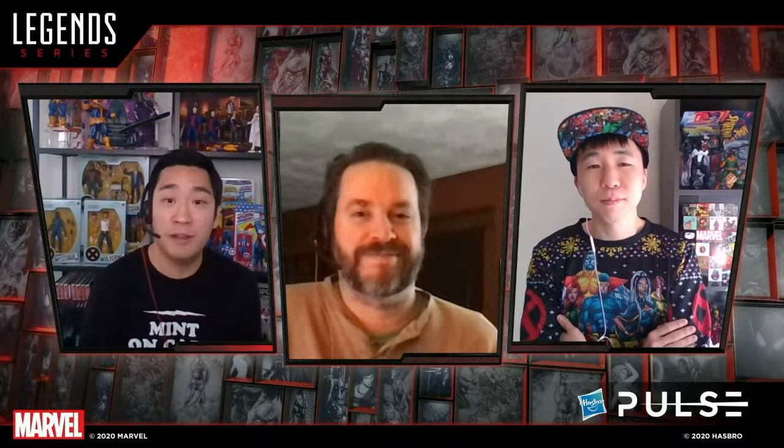The next tease is Ryan's. We're all familiar with the comic series Tales to Astonish from back in the day — it was actually the first appearance of quite a few characters such as Ant-Man, Wasp, Groot, and Black Knight. They're not doing anything related to this comic series, but Ryan wanted to play on this: from 'Tales to Astonish' to 'A Tale to Astonish' — T-A-I-L. In 2021, there will be a new completely new sculpt figure with a tail. Let the speculation run rampant.